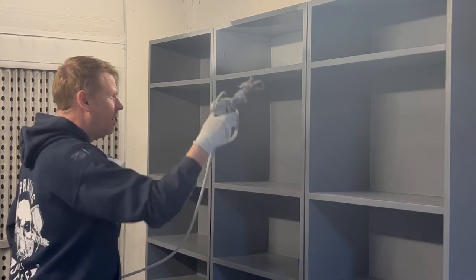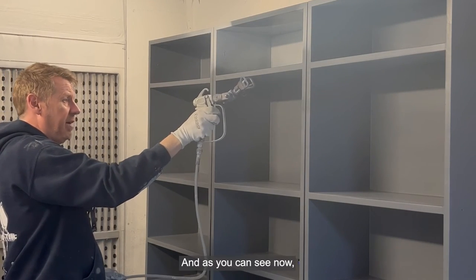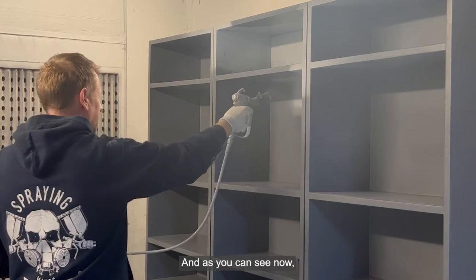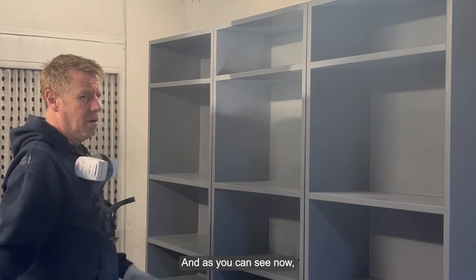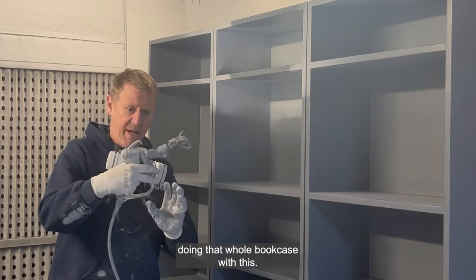Now what we've got is, firstly, we've got better reach. And as you can see, the outcome is just like 100 times better. Doing that whole bookcase with this.